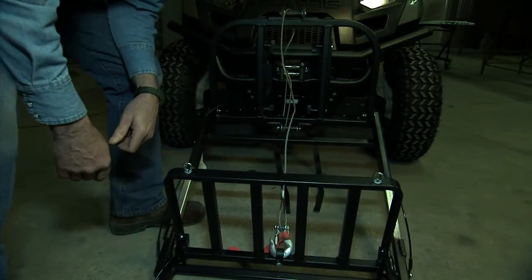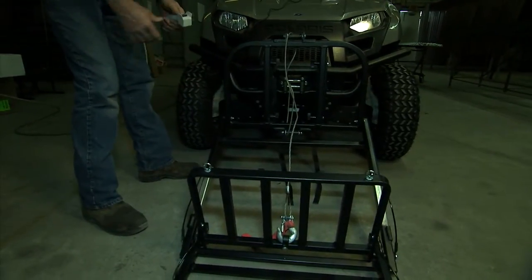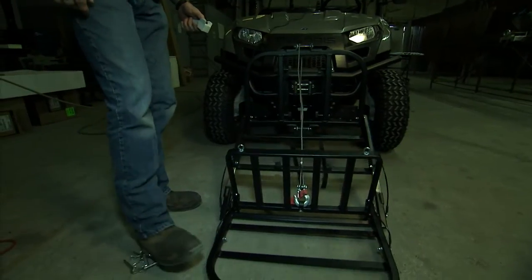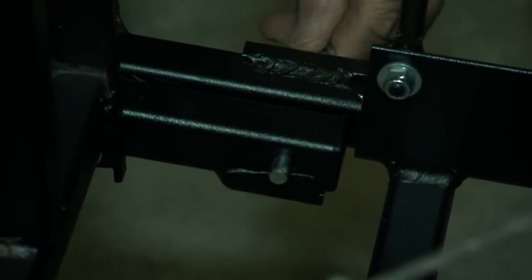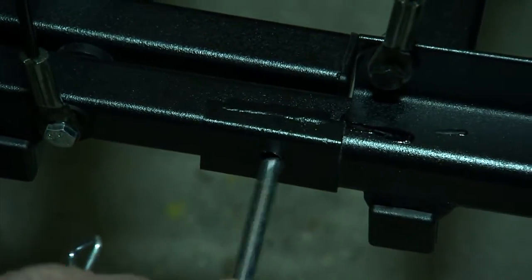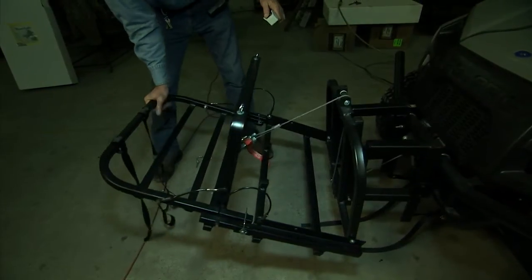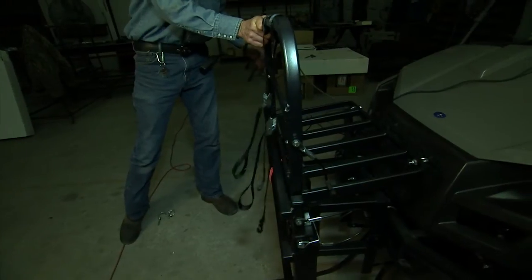Now we're going to show you a couple of important things about using the power loader. For demonstration purposes we're using a UTV, but it works the same on a 4-wheel ATV. To lift the power loader, retract your winch cable and bring the cradle up to the point where it's level off the ground. Now take your square pins and put them in the slot on each side of the cradle — these pins must be put in place at this point when you have a load. Then continue lifting the power loader by retracting the winch cable until it's all the way up.